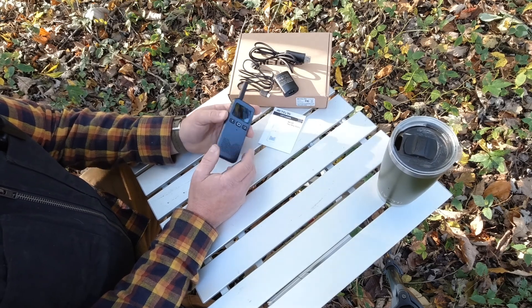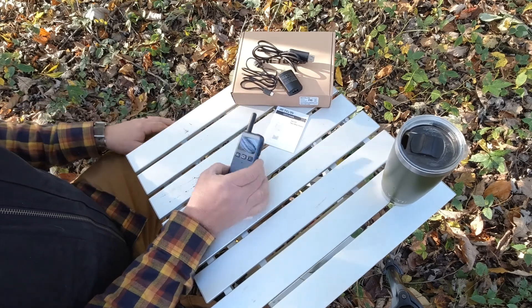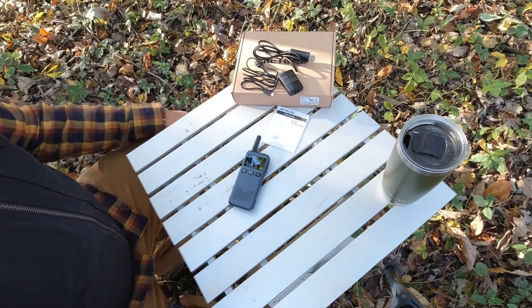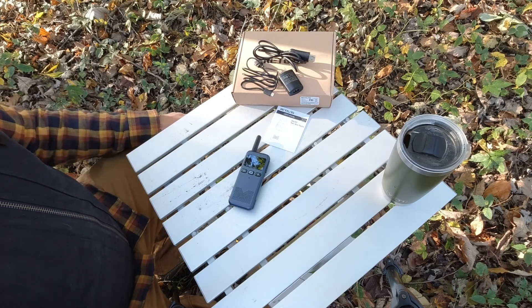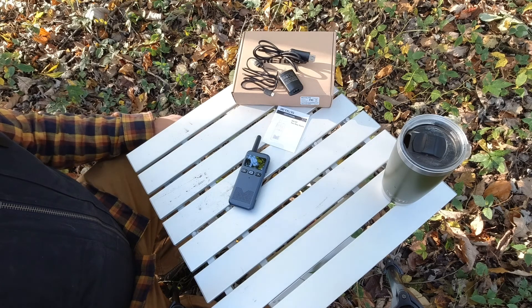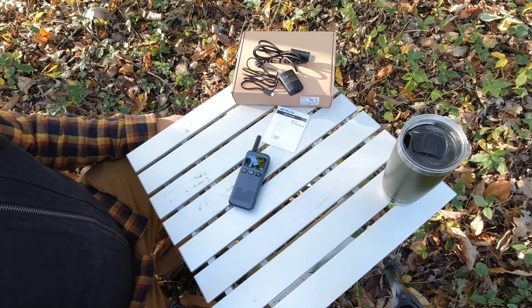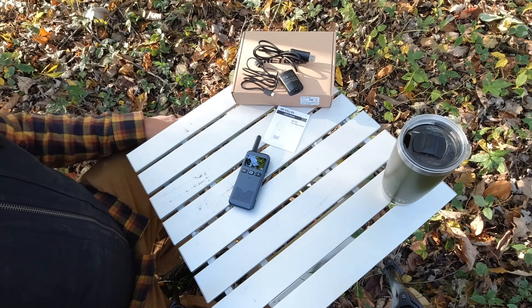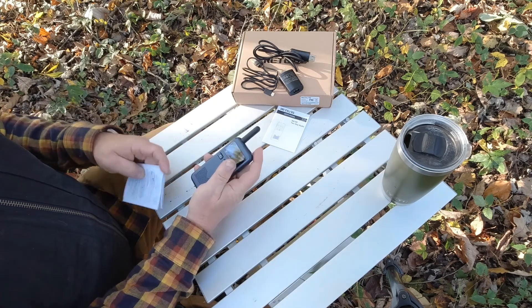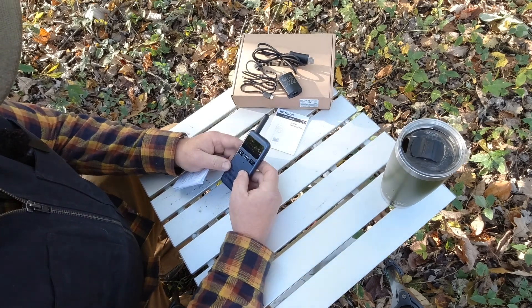The way I use GMRS radio on my property - we have about 10 and a half acres. Right now I'm in a location farthest away from my house. It's nice to be able to communicate with either my daughter or wife via the radios versus a text, because a text takes a little more effort to type in and my daughter does not have a cell phone because she's eight.